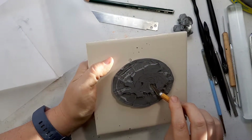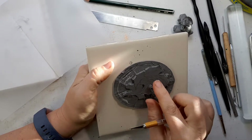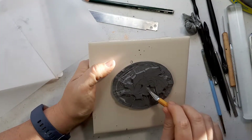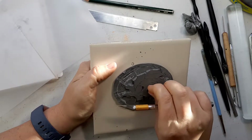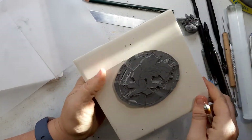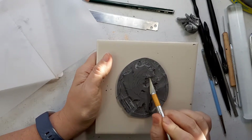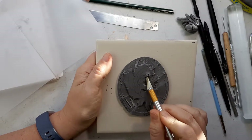Oftentimes with my faces, they're a bit of a surprise to me. I would like to get good enough that I can make them more like whatever my mental image of them was before I started. But my skills aren't there yet — I haven't been doing this for very long.